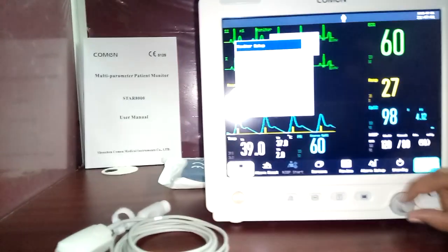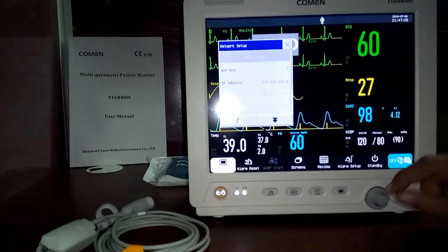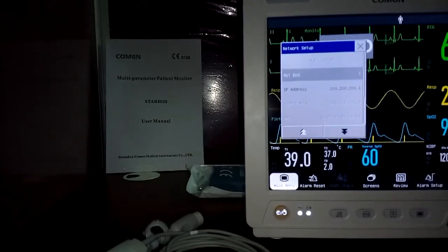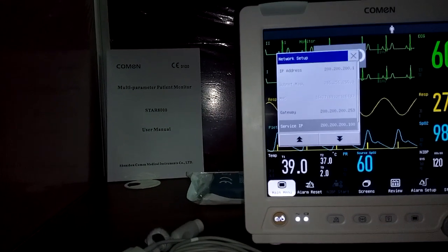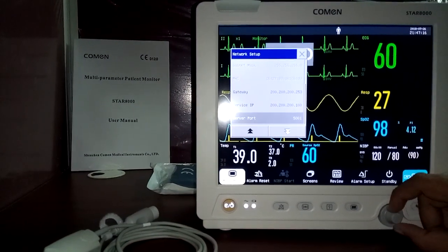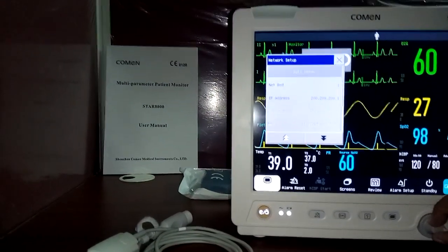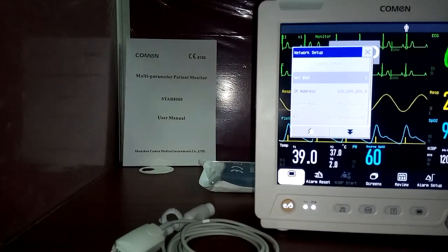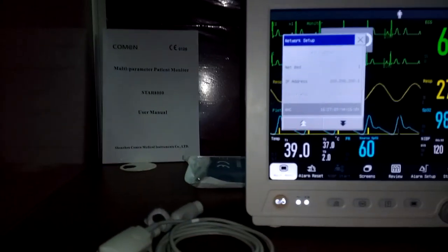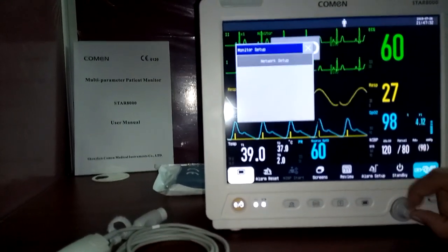For central monitoring station connectivity, go to network setup. Wireless central monitoring is available, but wired connections are recommended as wireless can have issues due to curtains or obstructions in ICU or NICU environments. Your networking or biomedical engineer will configure the IP address, subnet mask, and MAC settings during installation.